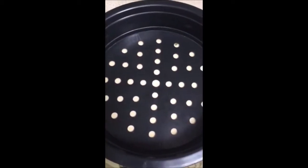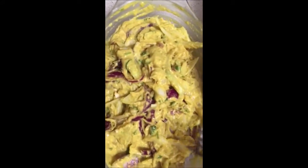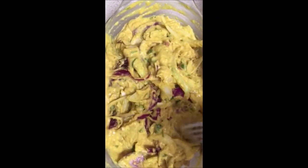Let's warm the oil now. I'll put tissue paper on it. Let's try whether it's ready or not.